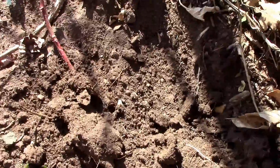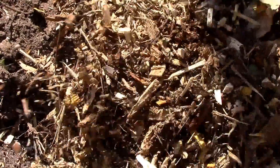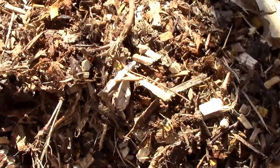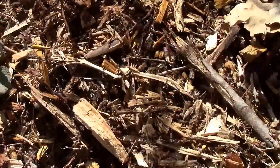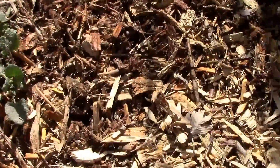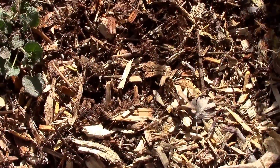Once I have it buried, I just cover it with some wood chips. You don't really have to cover it with wood chips — it's just a little extra step I do to hold a little moisture better. Now we'll leave this and come back later and see how we've done.